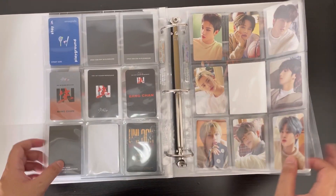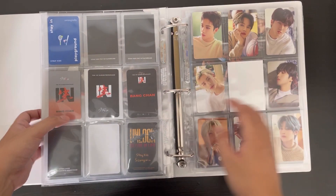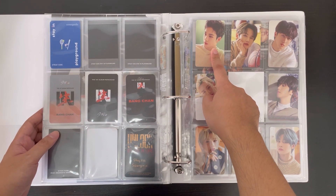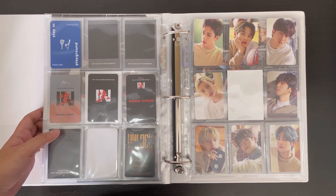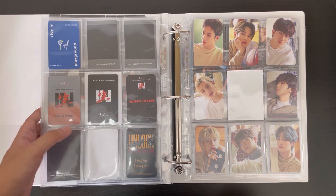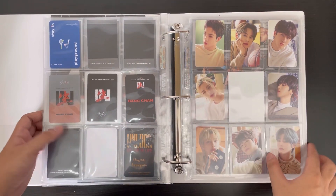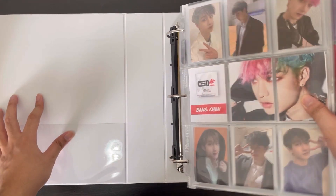I think that's it for this binder. I did also get Bang Chan's Cleo pre-order benefit from Bayi — it was a bit expensive but I really wanted that card and missed the cutoff for pre-orders. But who cares, whatever. Let's move on to the next binder, which is the bulk of this storing video.